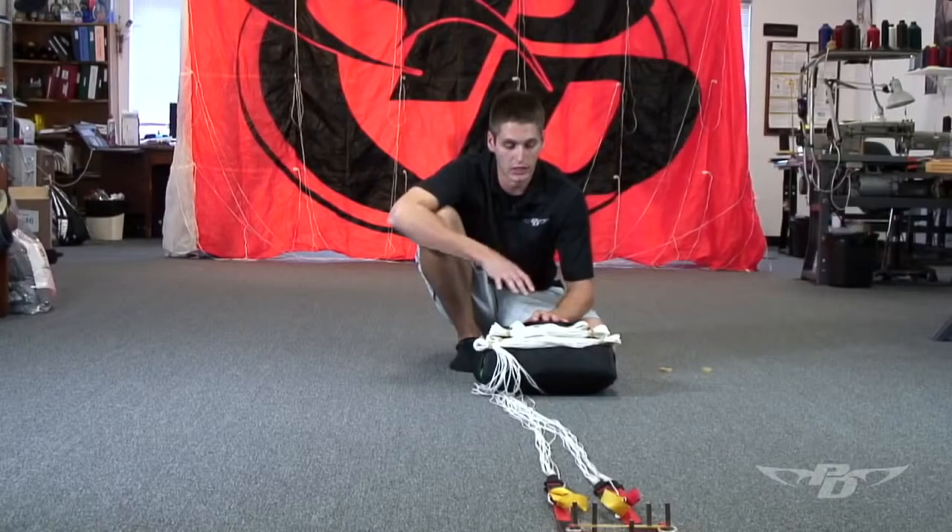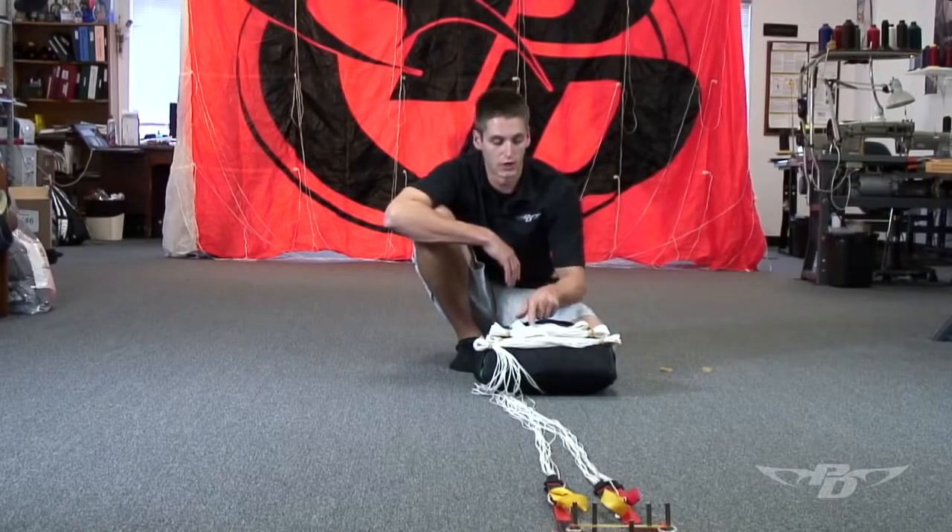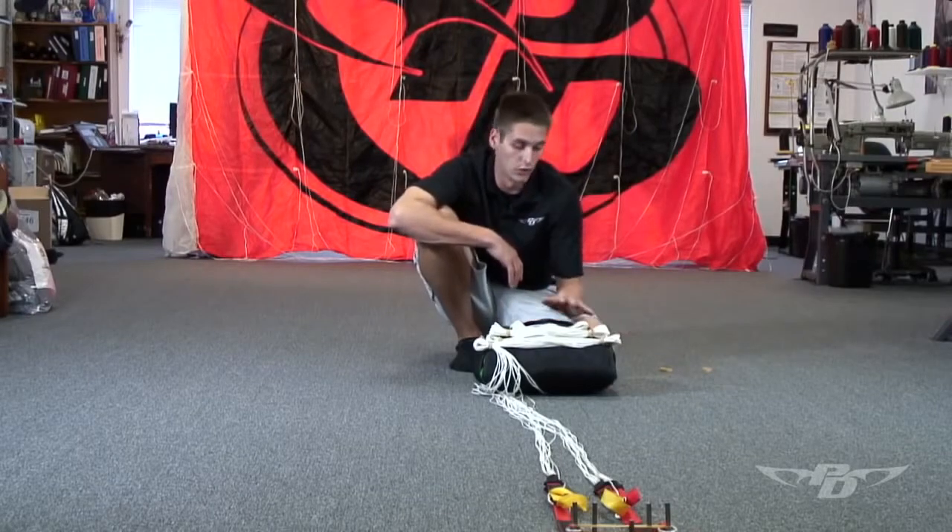What we're trying to eliminate by double wrapping the locking stows is an out-of-sequence deployment. Most of the time you'll get an out-of-sequence deployment if you single wrap large locking stows or any of your stows.